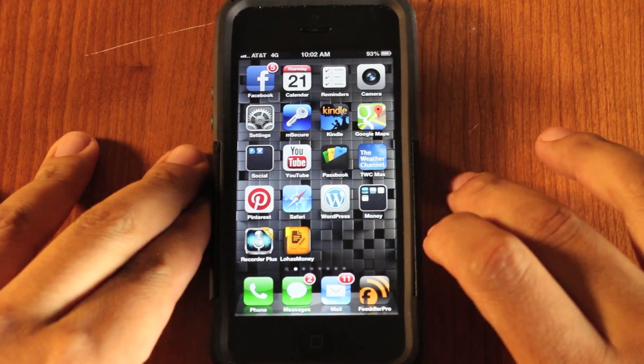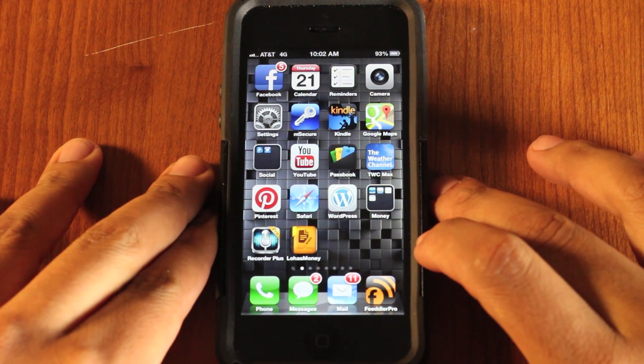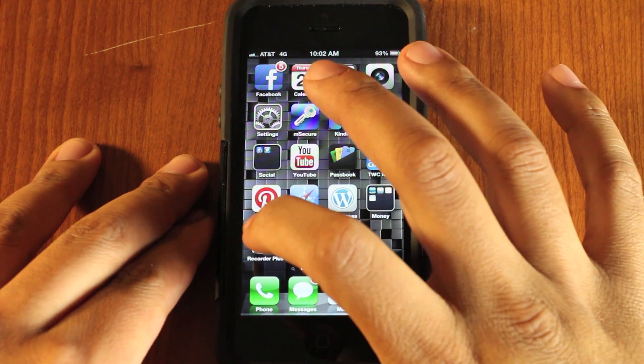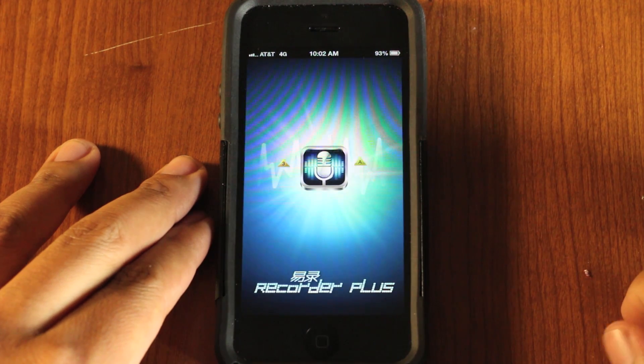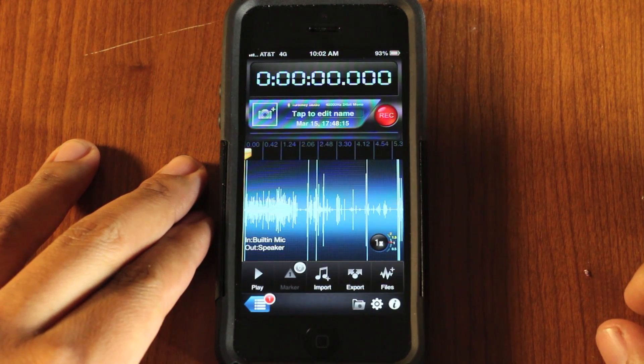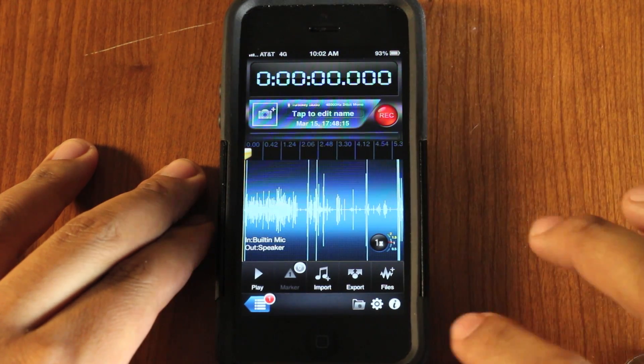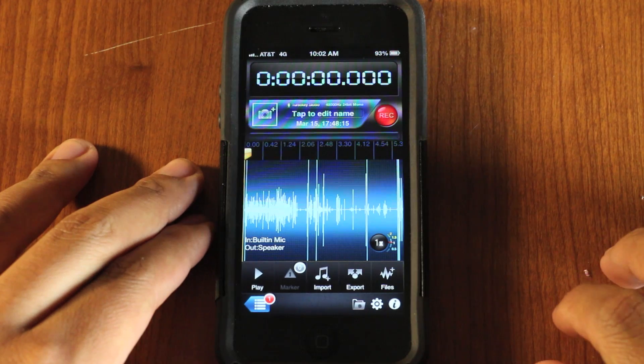But for me, just shooting my basic YouTube videos, I actually have a program called Recorder Plus. They do have a free version, but you don't get as many features. After upgrading, I believe it was $10 total.